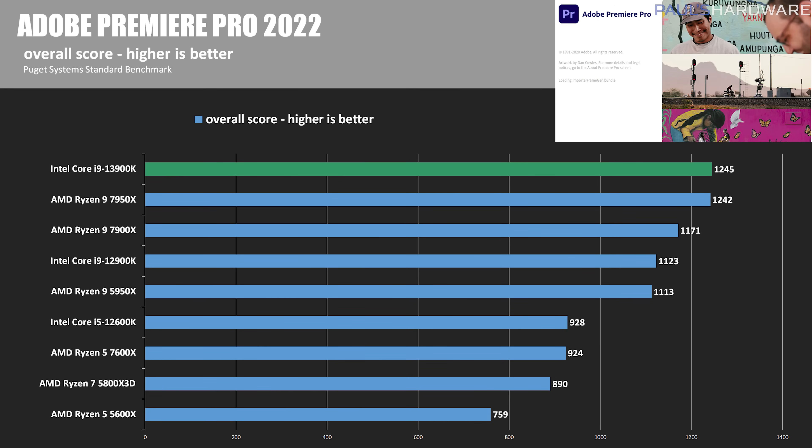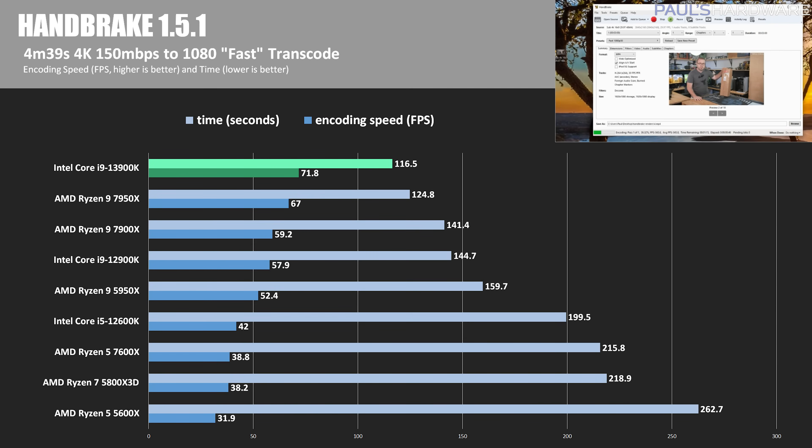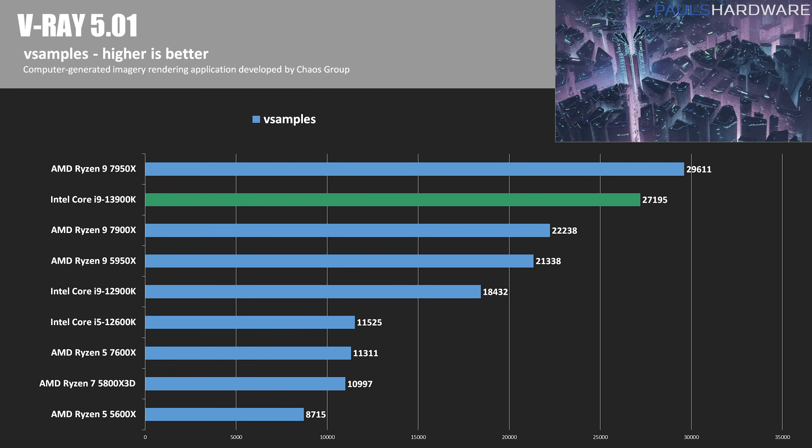In Adobe Premiere Pro 2022 with the Puget Systems Benchmark, the 7950X and the 13900K were neck and neck, scoring 1242 and 1245 respectively — essentially a wash, although both chips were more than 10% faster than the previous generation. In Handbrake, processing a 150 megabit H.264 4K video down to 1080p with the fast preset, the 13900K set a new high watermark at 71.8 frames per second, finishing the transcode in less than two minutes — 7% faster than the 7950X and 24% faster than the 12900K. In V-Ray 5.01, the 7950X's score of 29,611 V-samples keeps it on top, with the 13900K about 8% slower, though Intel's new chip was 47.5% faster than the 12900K.